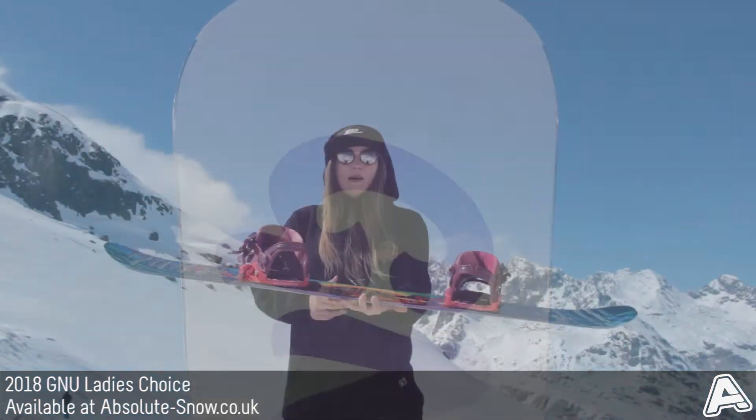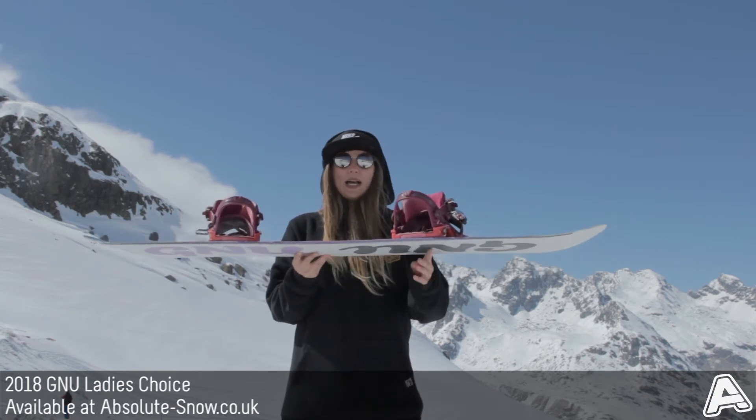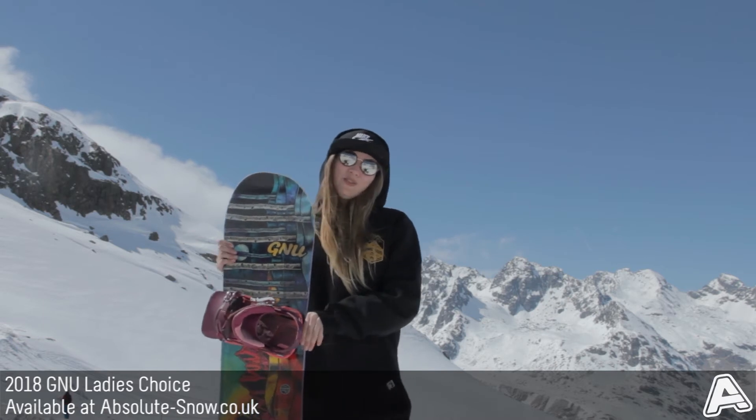It's got GNU's C2 camber, so banana rocker between the bindings to give you great float, and then elliptical camber from the bindings out, and that gives you good power pop and also precision when you're riding.